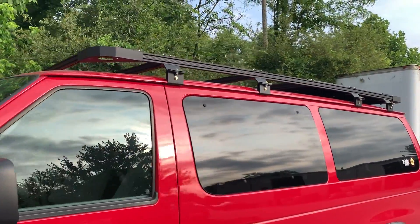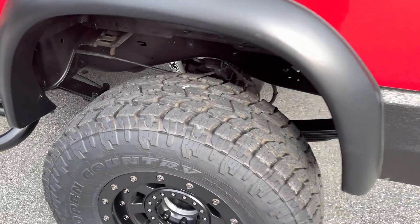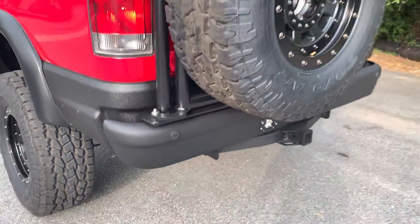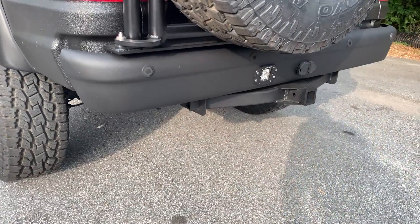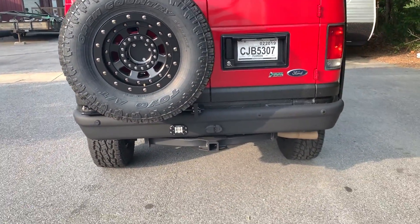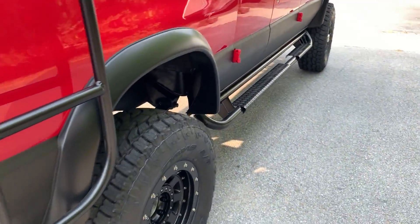It's got our full-length roof rack. Single Fox 2.0s there too. Luminesse tire carrier. Took the stock bumper in the rear, buried a rigid diffused dually light, then re-powder-coated it. You can see the Rhino goes all the way around to the back.